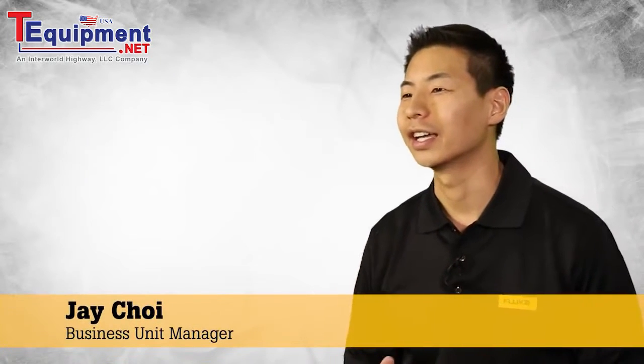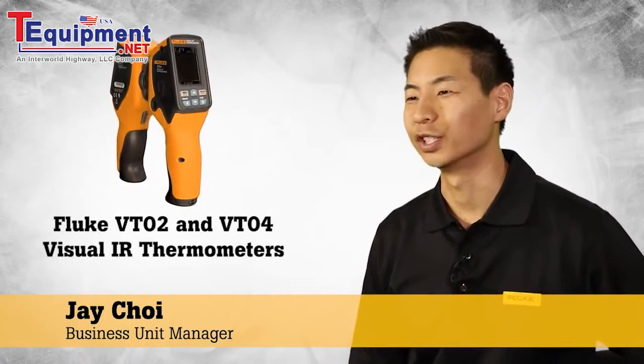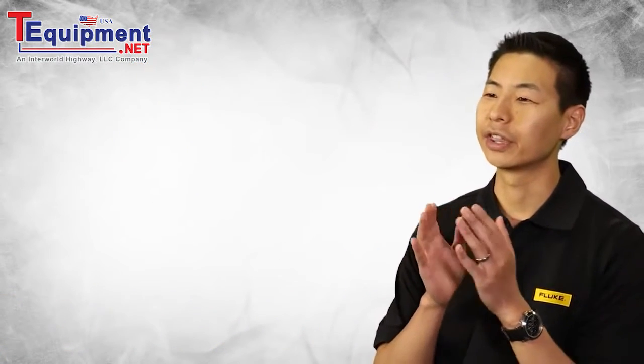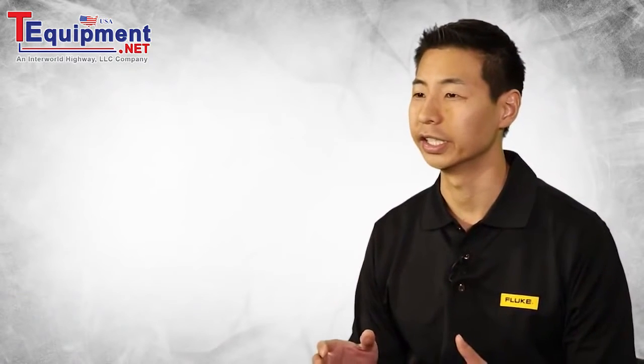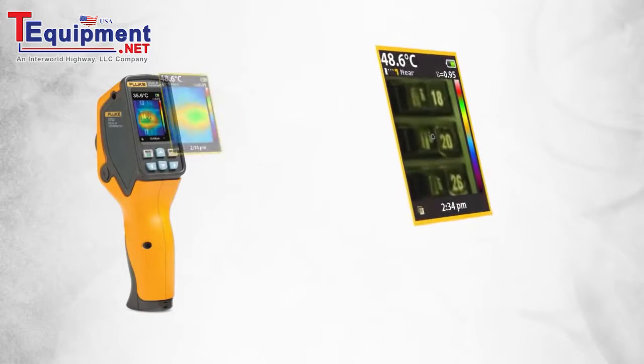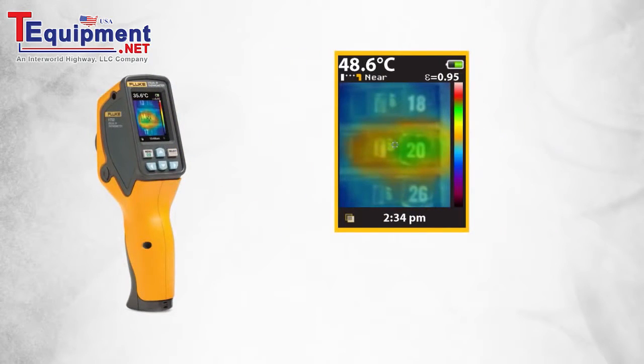We are so excited to introduce the Fluke VT02 and new VT04 visual IR thermometers. We created a revolutionary thermal heat map blending technology that helps our customers actually visualize temperature and detect issues instantly. Every Fluke visual IR thermometer combines a digital image and a thermal heat map overlay so you can instantly detect the exact location of a problem.